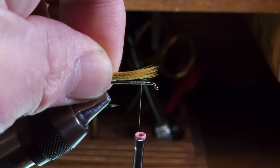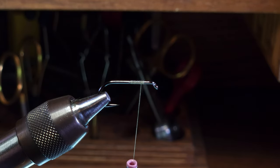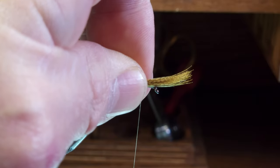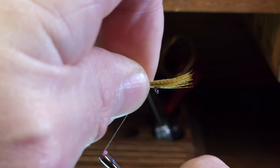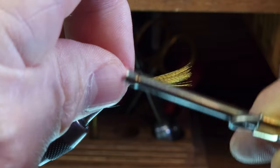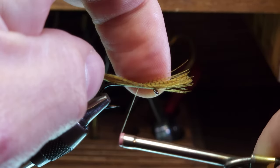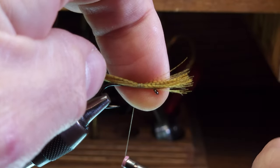I'm going to hold my feather clump on top of the hook shank at the mounting point where the thread is, and using a pinch wrap I'm going to take one nice tight wrap around the feather clump, ensuring that the feather stays on top of the hook shank. Then I'll make subsequent adjacent wraps moving rearward — four to five nice tight wraps.